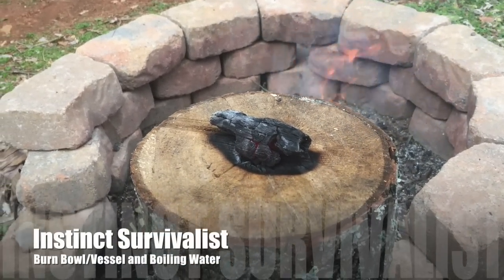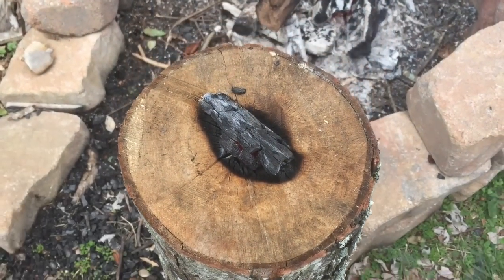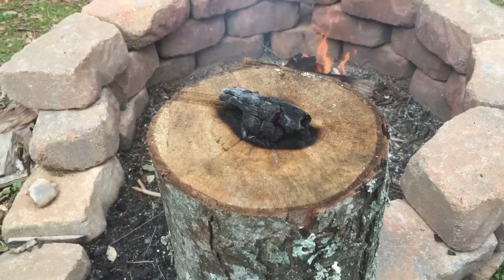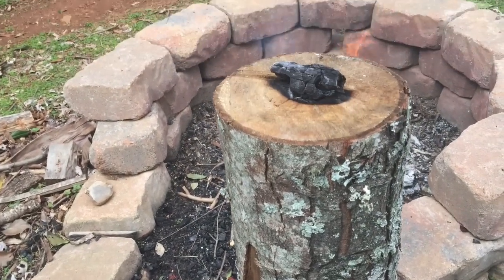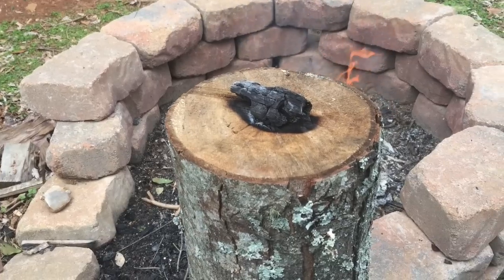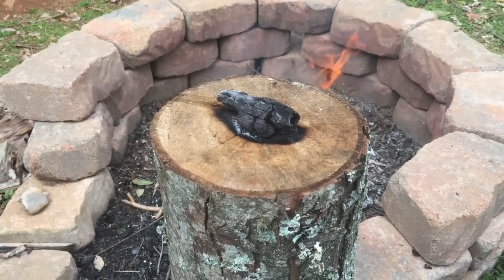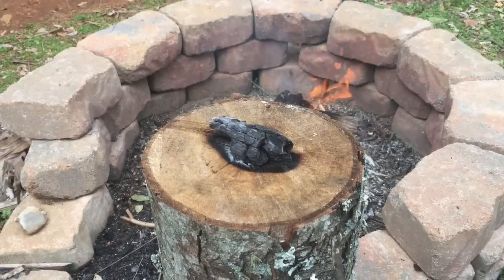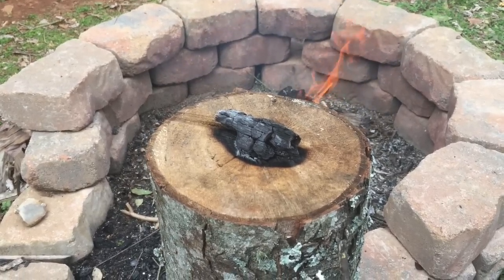Today's project is a burn bowl. You can see the coal fire going on a fairly sizable stump. The goal is to get 16 ounces of water to be held and then additionally to boil it. The best way to do that is to stone boil in a container like this.